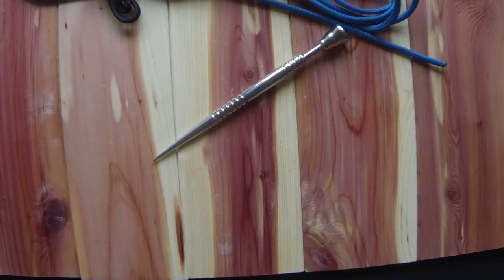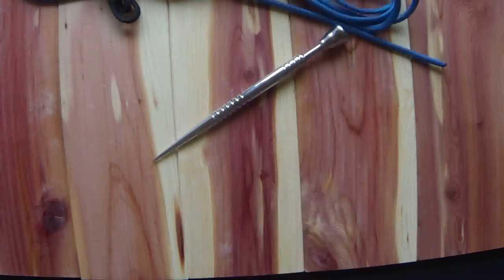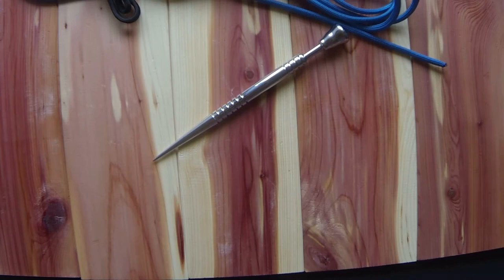Hey guys, this is Chuck with Bayou Bugs Knots and Tools, and today I wanted to do a little video for you on a recent spike that I just completed. I've been wanting to do this for a while — do a little video for each of the spikes that I make for some of my customers, just to highlight the Marlin spike a little bit. I know I do pictures of them and post them on a Facebook group, but sometimes those pictures really don't do justice for the Marlin spike.